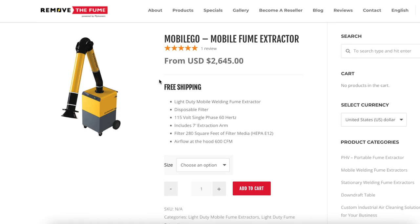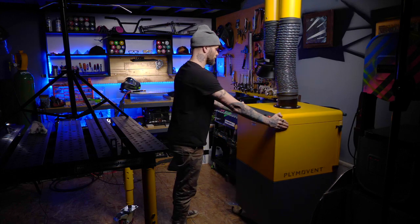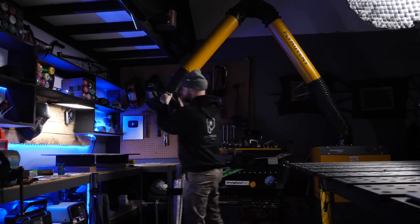This thing that you're looking at here — this is the unit that they sent me. It's designed to basically be able to roll into someone's shop and be moved around really easily. The one I have here has a movable and extendable arm attachment to it. This can be moved and stretched around all over your shop to remove any dangerous welding fumes.